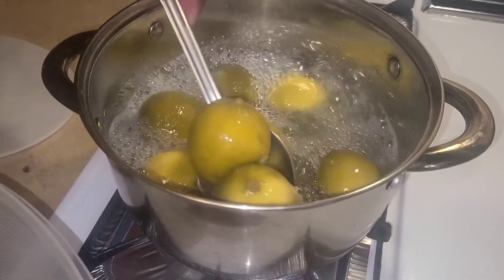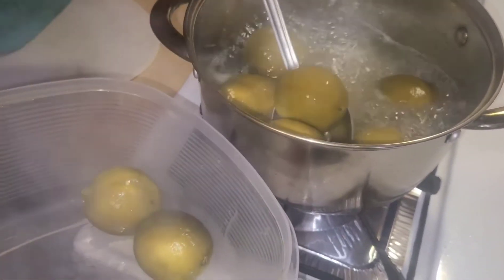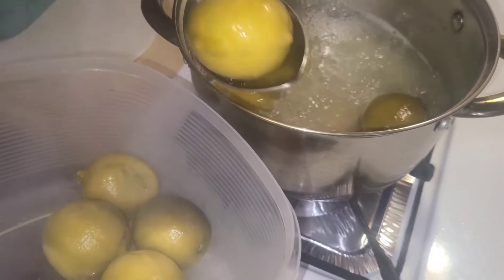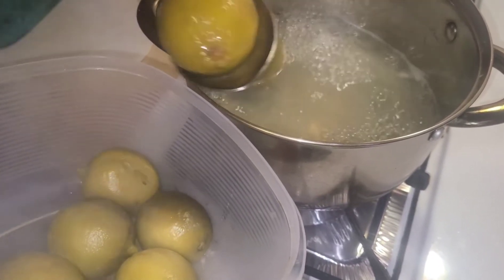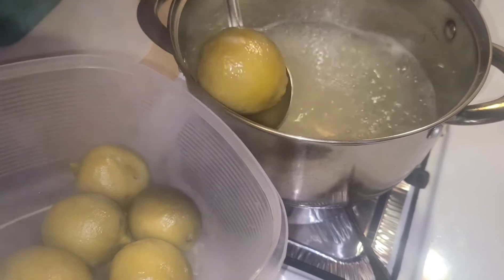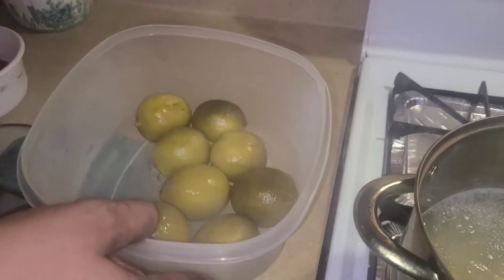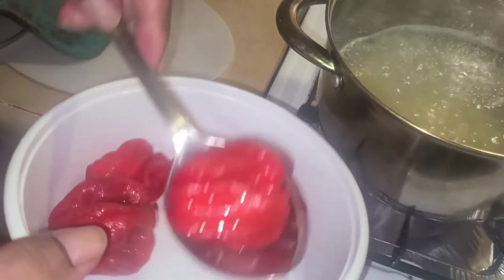Now the lime is yellow — it's ready, it burst. I will take it out from here. This is hot, so you're going to make sure it gets cold before you start to cut it. After taking out the lime — that's the lime already boiled — now you have to boil the pepper a little.